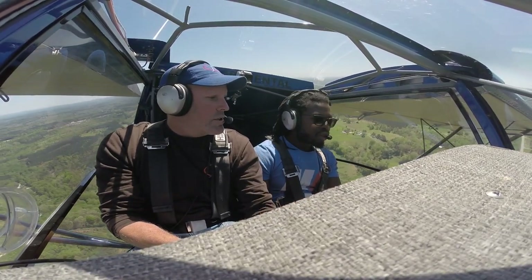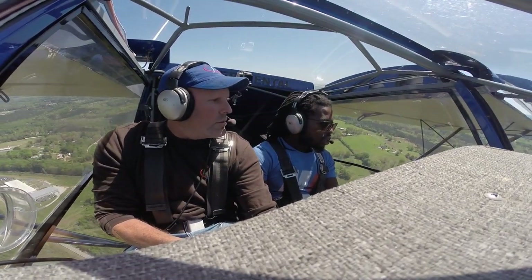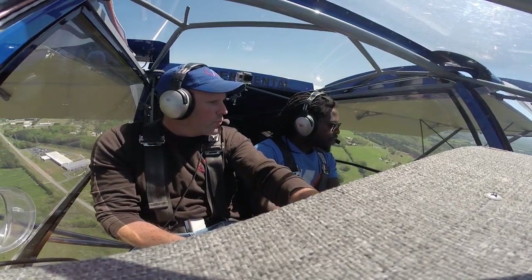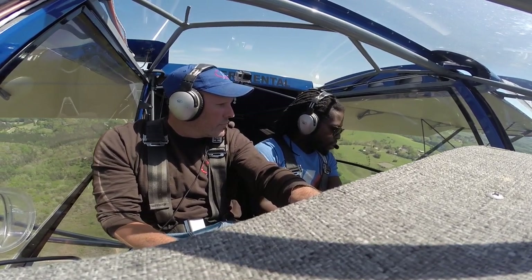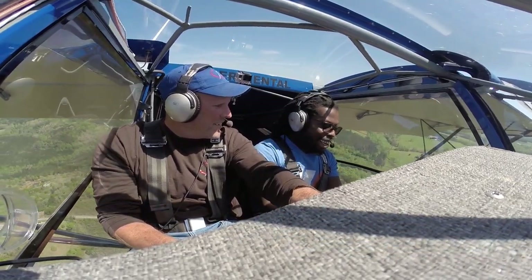When we tried out the stall speed, we were literally in one position doing a 360-degree turn — it felt like we were just hovering like a helicopter, that's how slow this airplane can fly. I couldn't read anything on the gauges, but we must have been doing maybe 20 to 25 miles per hour.